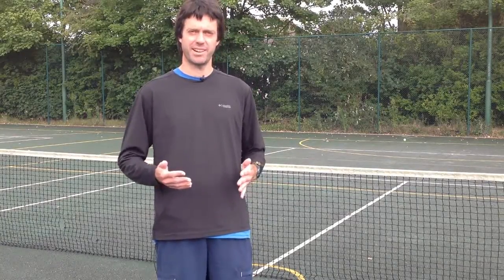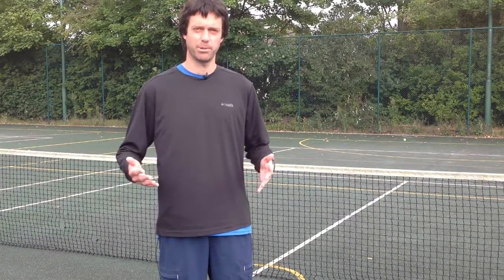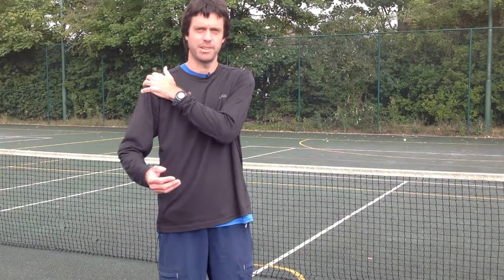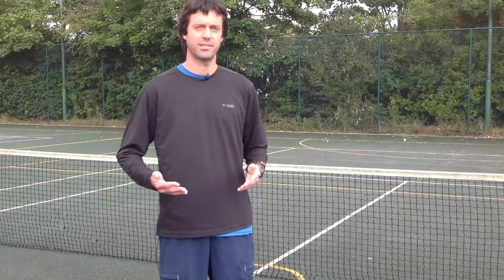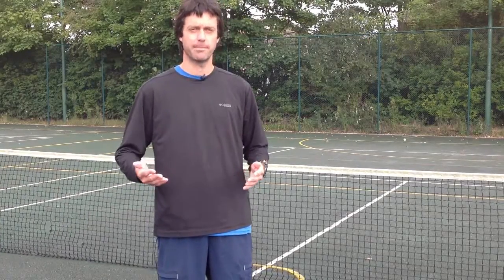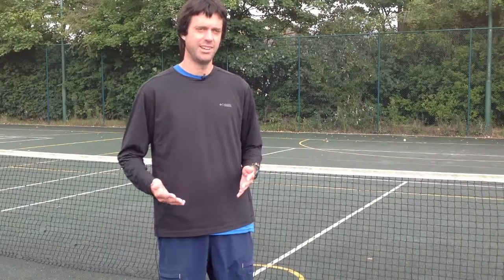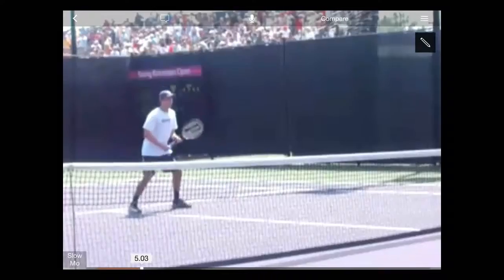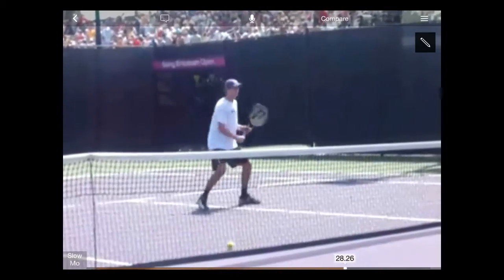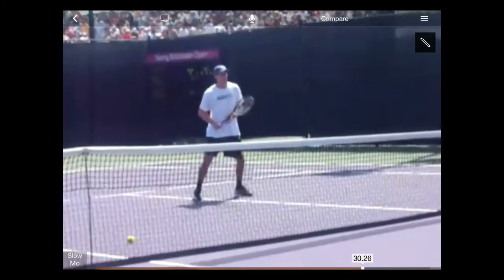But let's go back to the bit where I said that volley technique is actually quite simple. All you need to hit the volley is your shoulder, and all you need to set it up is a small body turn. Let's have a look at Mike Bryan, one half of arguably the most successful doubles team in history, hitting some volleys. See the small body turn to set up, and how the shoulder drives the movement of the arm and racket forwards to the ball.